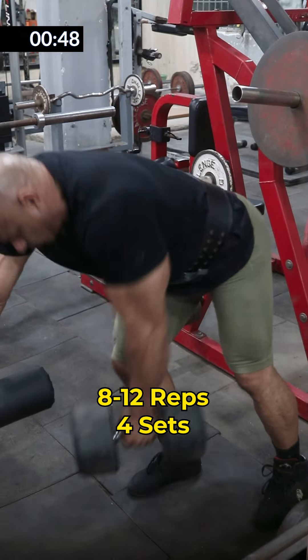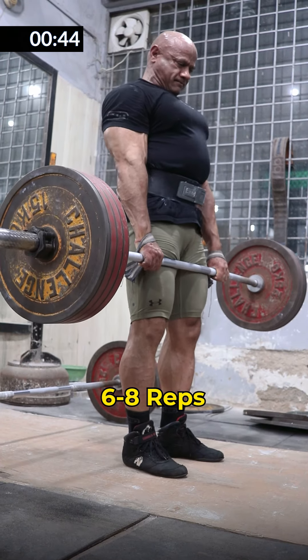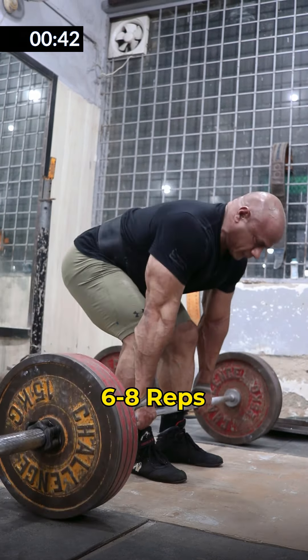After that, single arm rowing: 8-12 reps, up to 15 reps — you can take heavy dumbbells. Then deadlift, you do it with 6-8 reps, you can do it heavy. Make sure you can see all the exercises in proper posture.